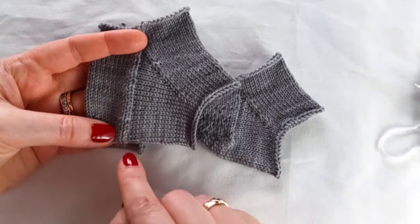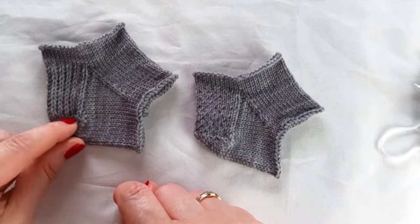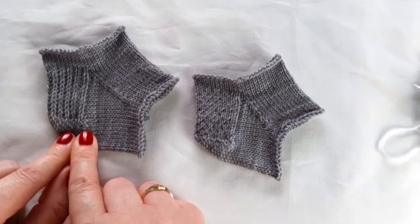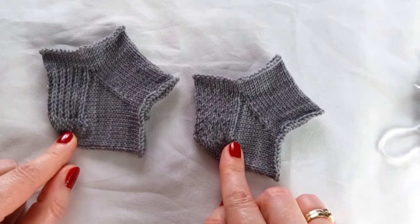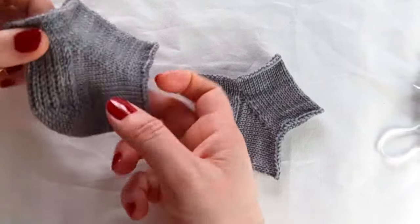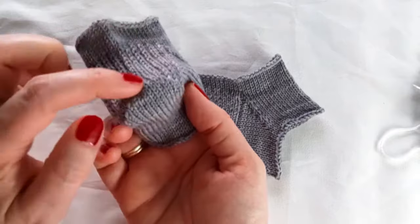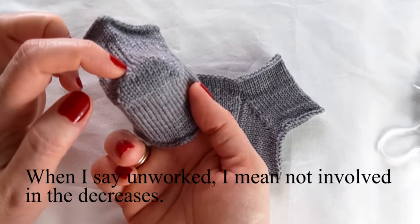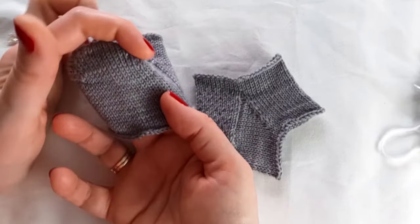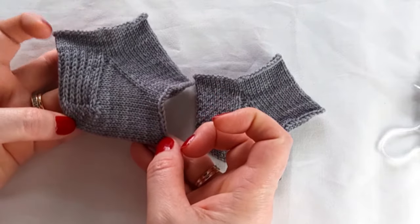To avoid this seam, socks are worked with a heel turn at the end of the heel flap before beginning in the round again. Here are two different heel turn methods that are very common nowadays. This is the round heel. The flap is worked, and then the turn is begun with a set of stitches left unworked in the middle. This creates a nice round heel that tends to fit very well.